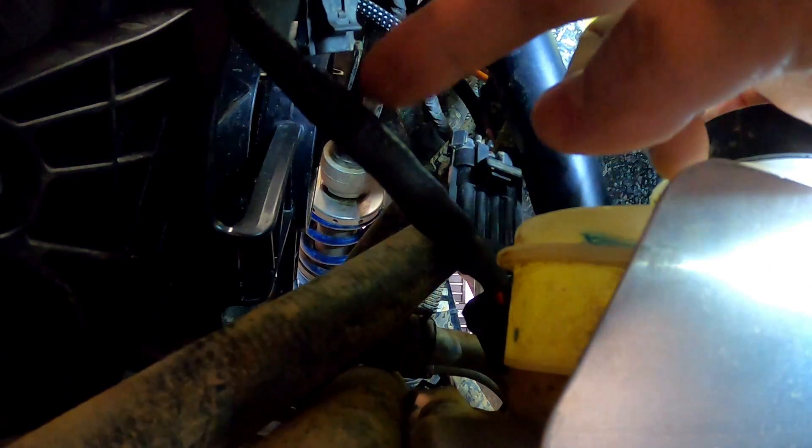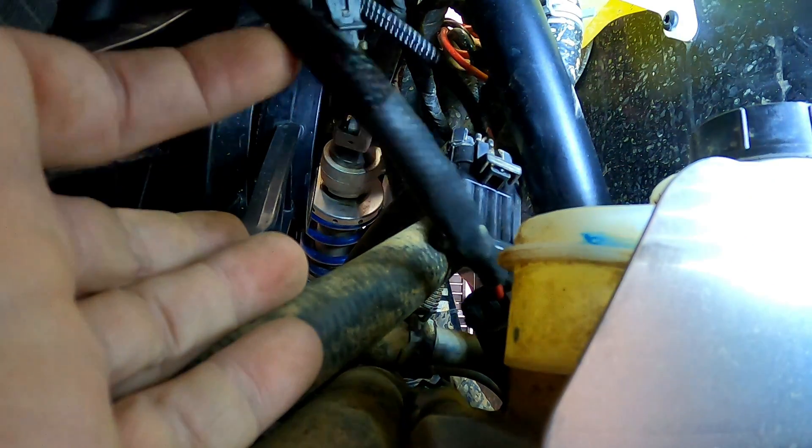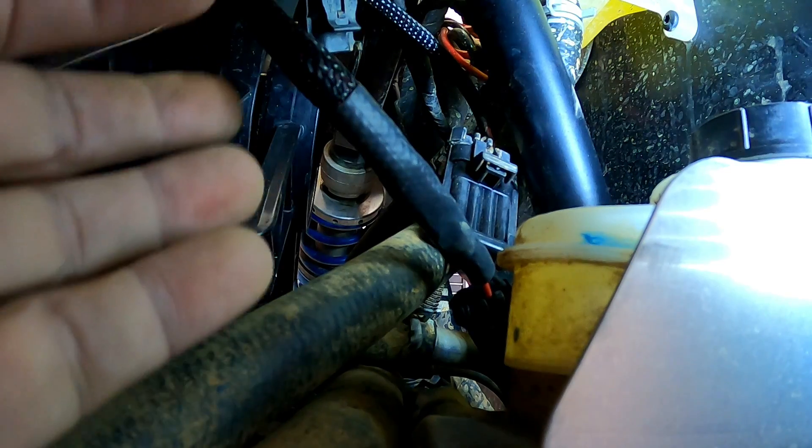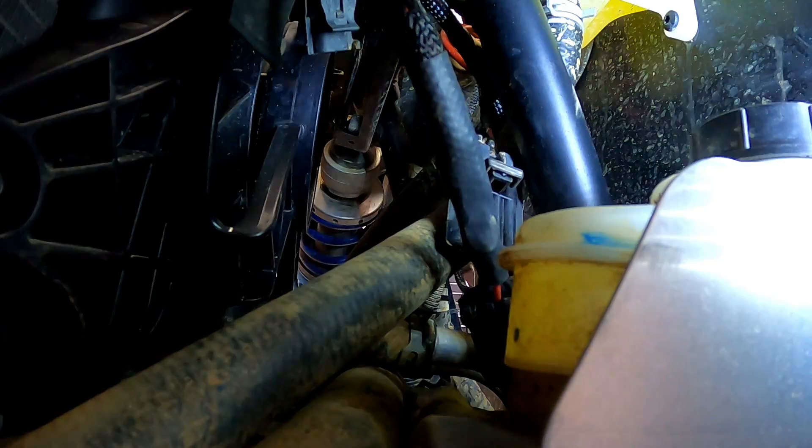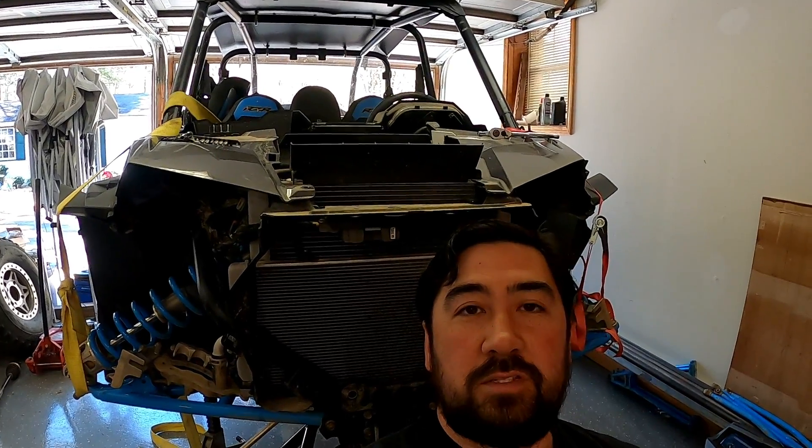And that's it. All we've got to do now is tidy up some of these wires so they don't get into anything. Put a few zip ties on there, and that's the install. That's about it for the HD Extreme Tru-Lok setup install.